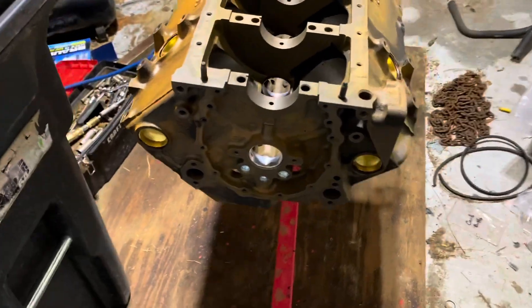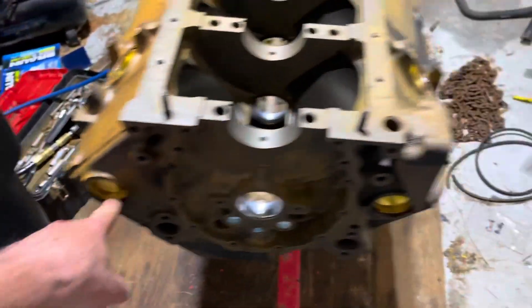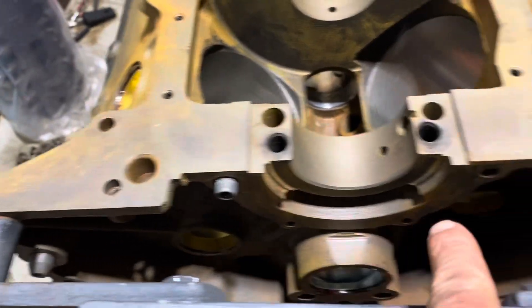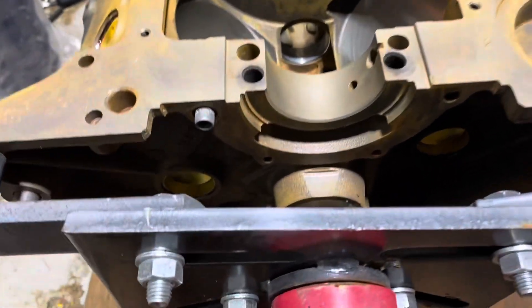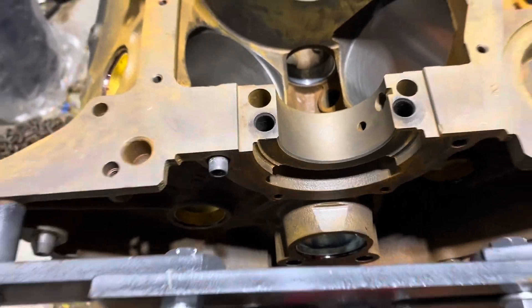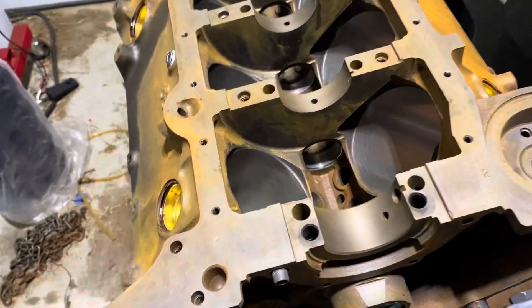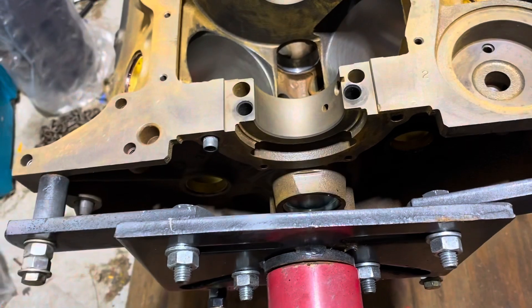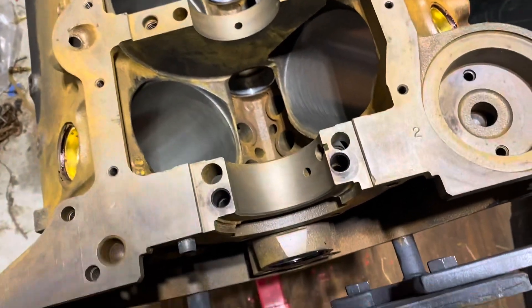There's also a core plug here in the front, another one over here in the front. In the back you've got core plugs — one down there, another one over there — and three more oil gallery plugs there, there, and there. I think the back ones are threaded, and you want to make sure those are in. Then of course you've got your cam plug in the back.